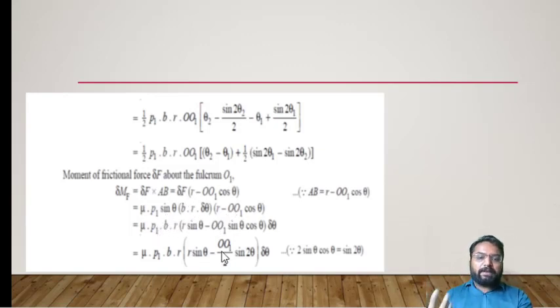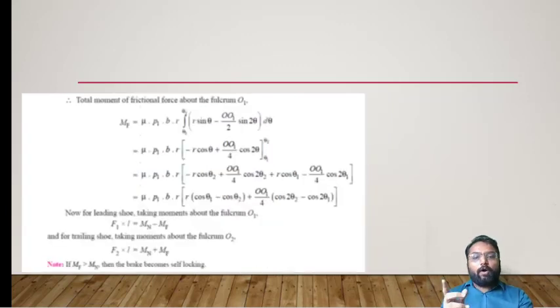Simplifying by multiplying sin θ through, the integrand becomes μ·P1·B·R·(R·sin θ − OO1/2·sin 2θ)·dθ. Integrating from theta1 to theta2, the final equation for the moment of friction force is: MF = μ·P1·B·R·[R·(cos θ1 − cos θ2) − (OO1/4)·(cos 2θ1 − cos 2θ2)]. These two moments — MN due to normal reaction and MF due to frictional force — determine what amount of force must be applied to the shoes and what kind of reaction is generated.